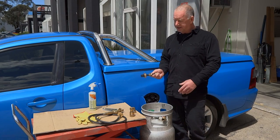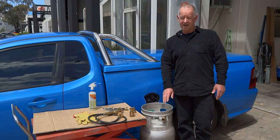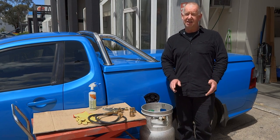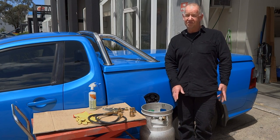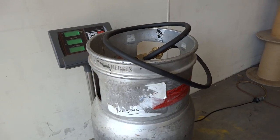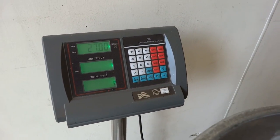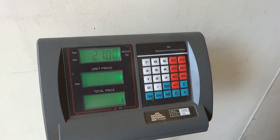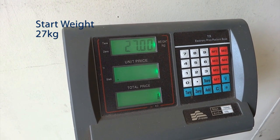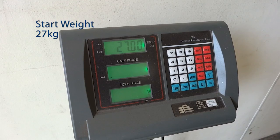Today we'll use an inline sight glass so you can actually see the gas transfer. Before we start, we'll weigh the bottle and we'll weigh it again when we finish — that way we can calculate just how much gas we've transferred. So this is our before-we-start weigh-up. We've connected the filler gun so we're weighing the same thing when we finish. Before we start, it's 27 kilos. One litre of LPG weighs about half a kilo, so we'll go and do our transfer and see what we're left with.